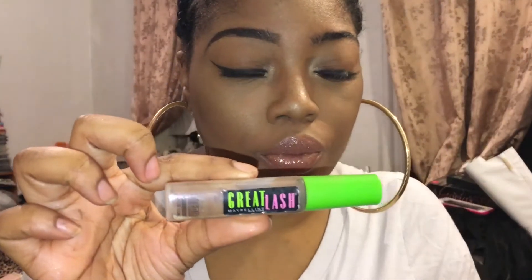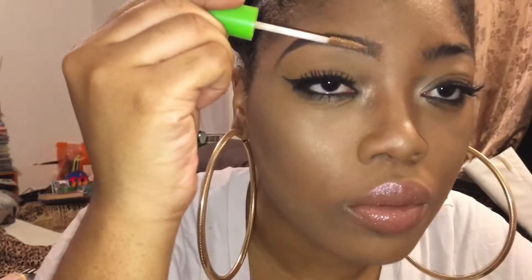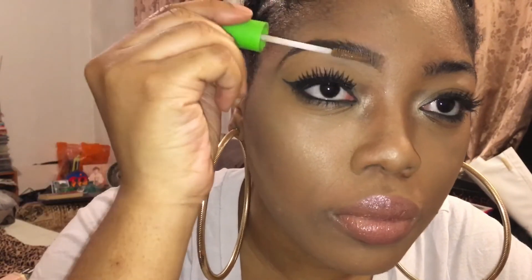Now to make sure that my eyebrow does not move, I like to use a clear mascara — this is the one from Great Lash. Great product, it's like a holy grail for me.